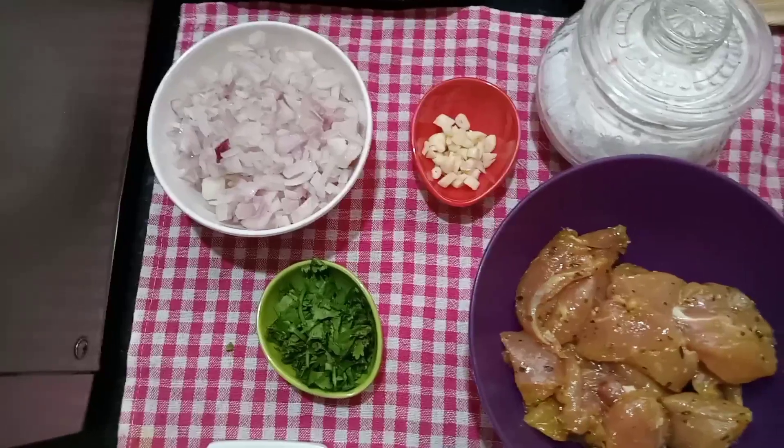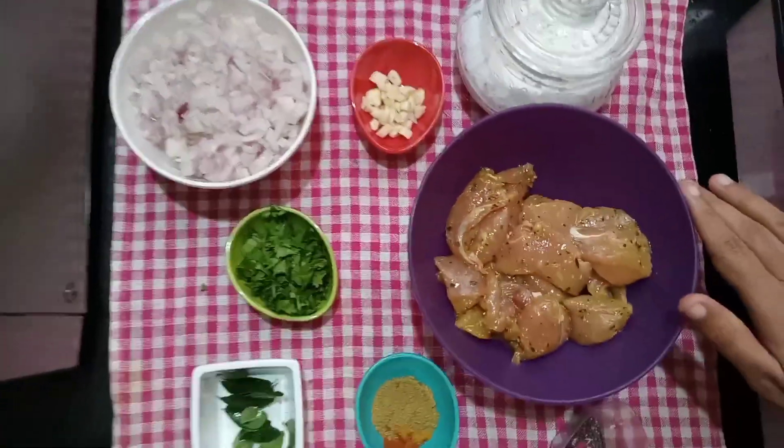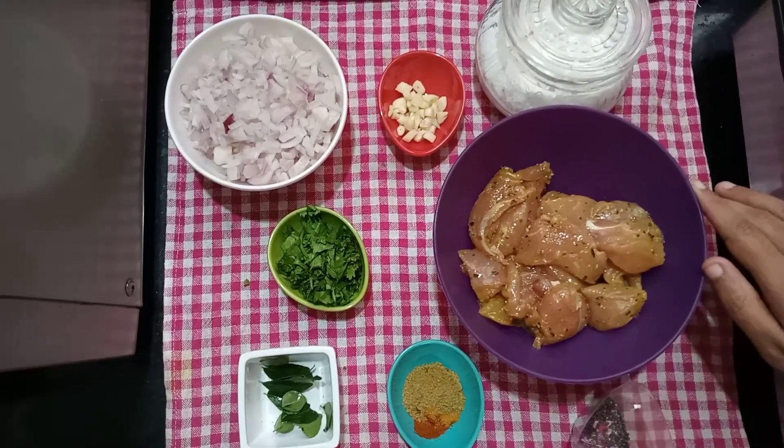Hello everyone. Welcome back to our channel. We are going to do this with a garlic chicken. Usually we have a garlic chicken in Chinese dishes.